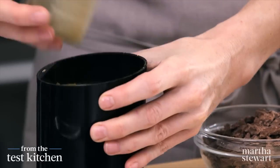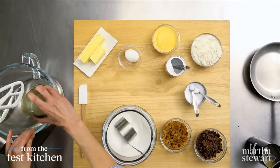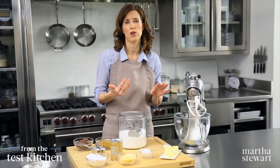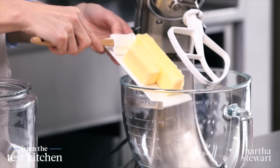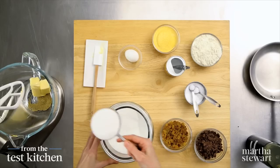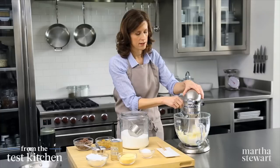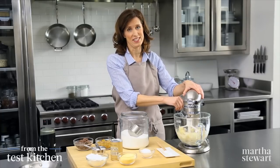Nice and powdery. This is going to go into the mixer. I'm going to mix it right away with the butter and sugar — that way I'll really get that flavor incorporated into the cookie. I have one and a half sticks of room temperature softened butter and one cup of sugar. You can already smell that wonderful, kind of floral fragrance from the fennel.